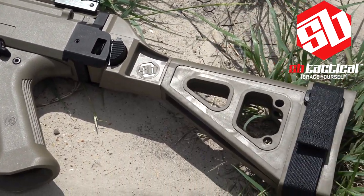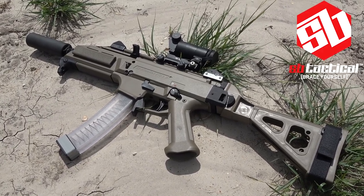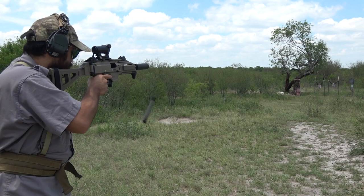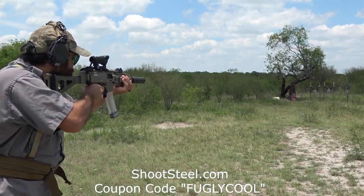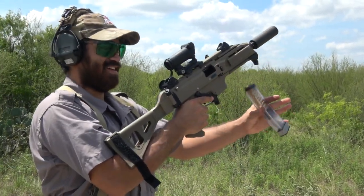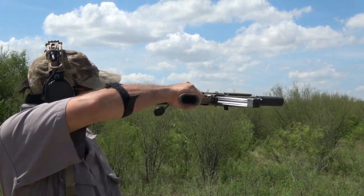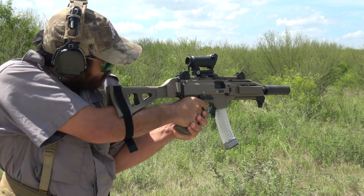The third upgrade for the Scorpion is the SMB Tactical Brace. It really adds to the function of this pistol and was designed to look great as well. Made with the strongest, flexible polymers, it is durable yet effective. The cheek-weld technique is a great way to stay on target, especially during rapid fire. Strapping your arm into the brace gives you maximum control — you can literally shoot sideways very comfortably if you wanted to. With two hands around the grip, the Scorpion is fully tamed.